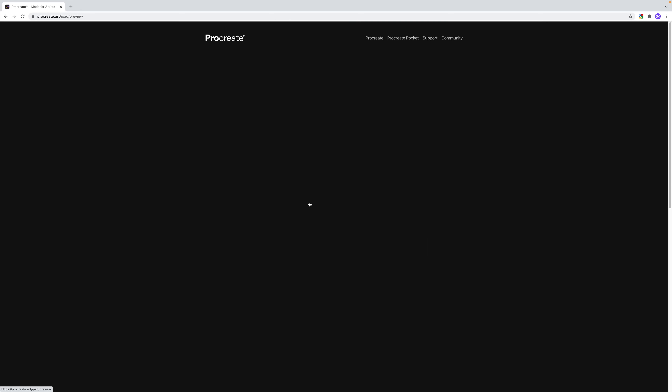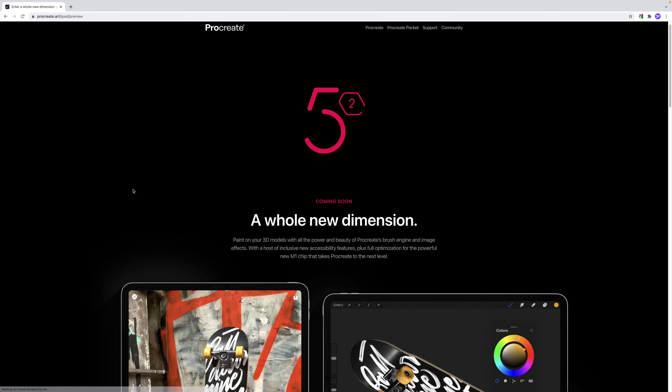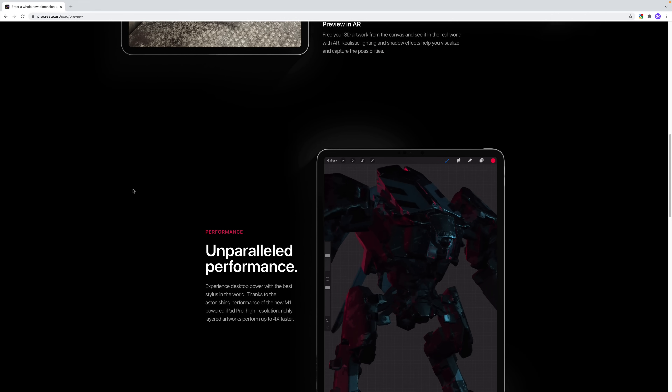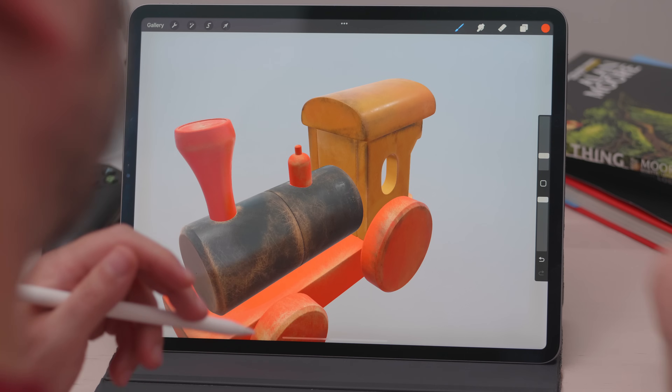When Savage Interactive, the company behind Procreate, announced a few months ago that they were planning to add 3D painting to the program, it caught everyone by surprise. And understandably so — 3D is quite a tough nut to crack, and here comes a small company with only a 2D application under its belt, promising texturing on the iPad. I was skeptical at first, but once I started using the app, I couldn't stop grinning. These guys know what they're doing — they absolutely knocked it out of the park.